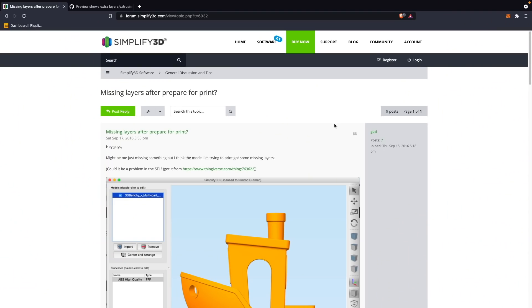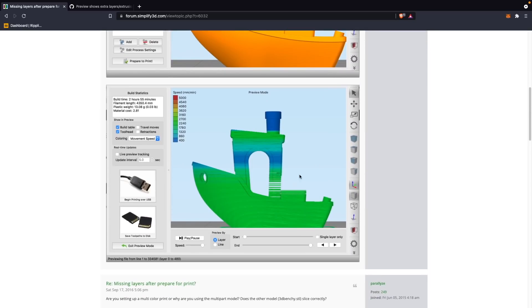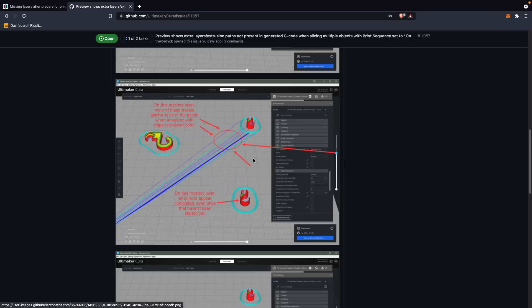Let me know in the comments — I'd love to know how many of you have ever sliced a file and experienced something weird. In my searches afterwards I did find quite a few people that printed something and there was a random extrusion showing up in the air or other weird things going on. So I'd love to know if you have any weird rogue G-code stories — let me know in the comments down below.